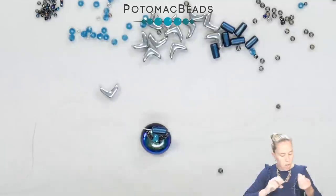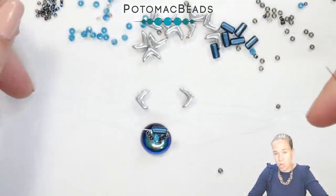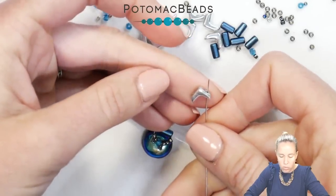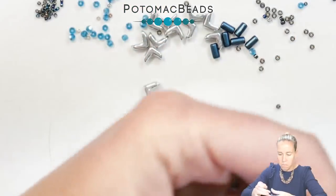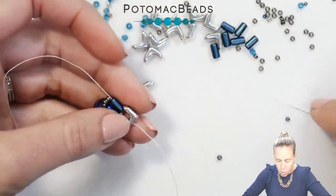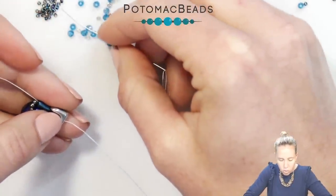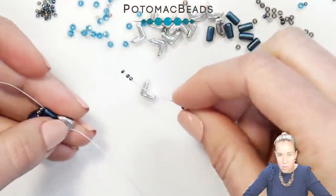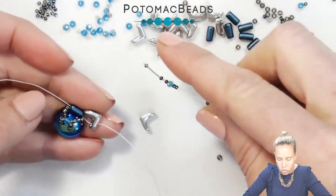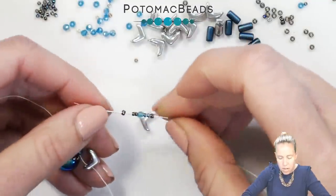Now we're going to add in our first Eva beads. The Eva beads are going to point outward and leave an opening in the middle for our tubelets to sit. We're going to decorate the exterior of the Eva beads, taking your needle through the first one from the open side towards the V side. The pattern on the outside of the Eva beads is: one 11-0 in the Toho cool gray, then two 15-0 seed beads in Miyuki metallic variegated blue, one of my 2-millimeter Potomac crystals, and then another 11-0 seed bead.